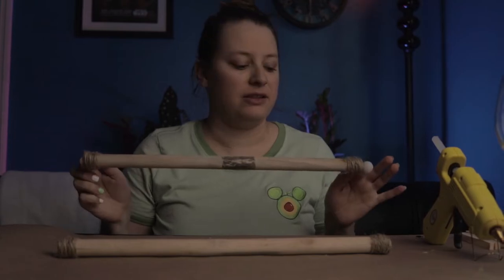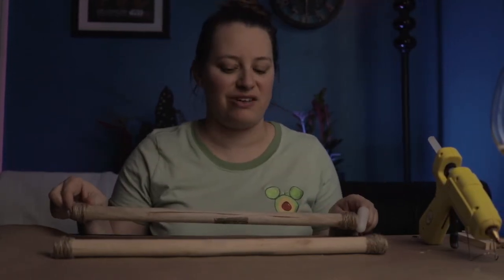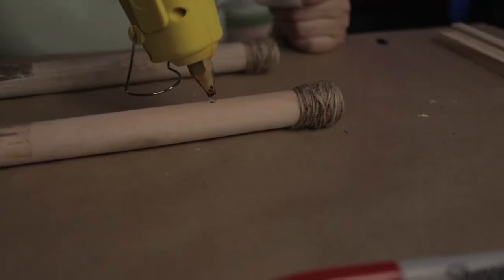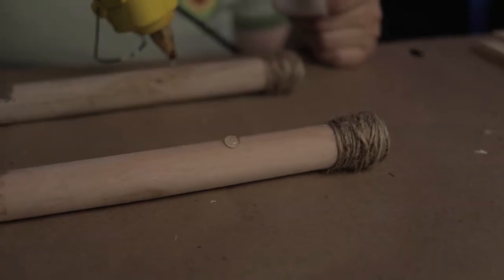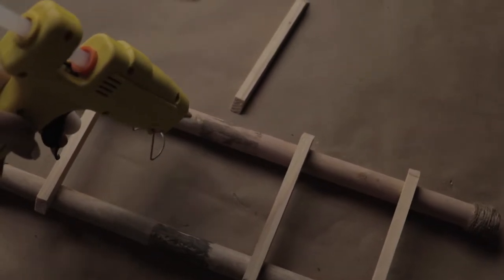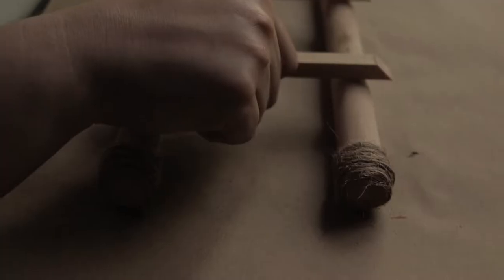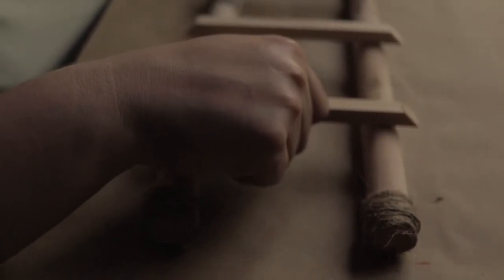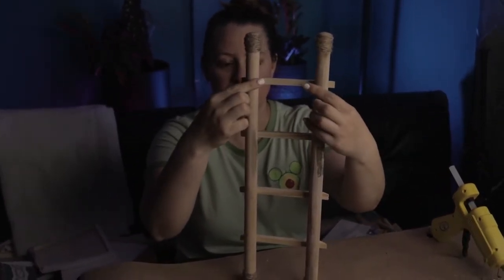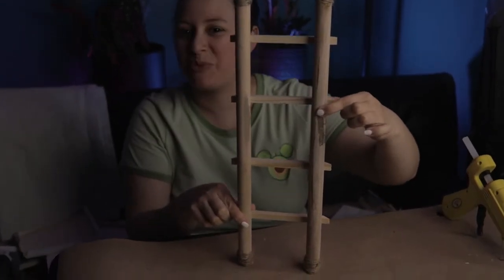So now that these are all wrapped in twine, we're going to add the ladder rungs and wrap all of the edges here, here, here, and all of here with some more twine.